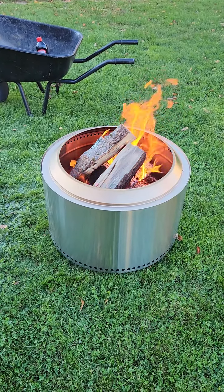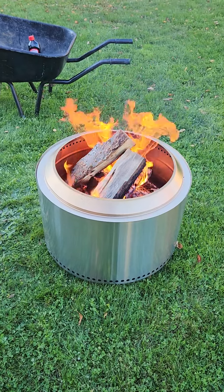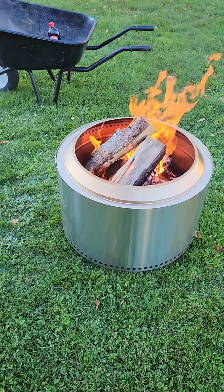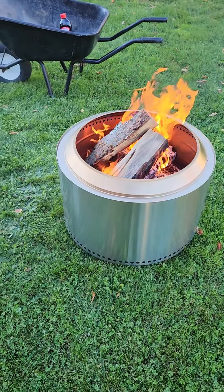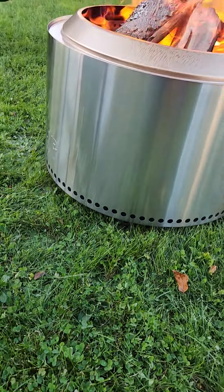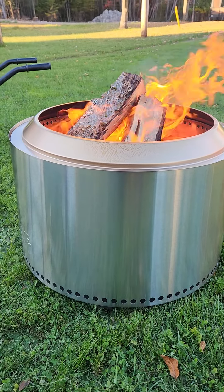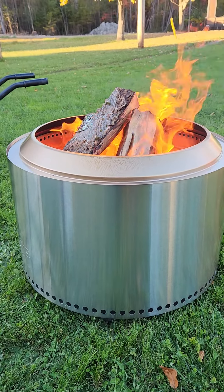Good day YouTube, it's me Ross Clark. Here is my Solo Stove — it's a Yukon. I've just had it for a week or so, maybe a couple weeks, but this is my second fire in it. I was gonna let it burn out but I threw three more sticks in it so I could make this video.